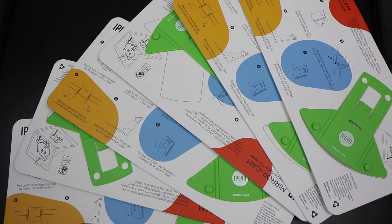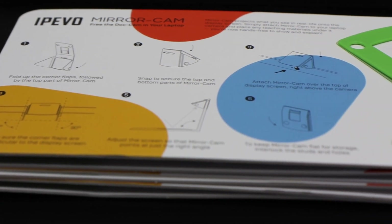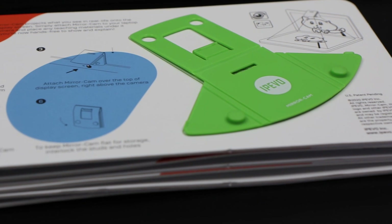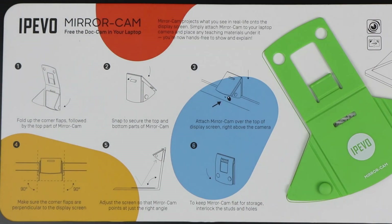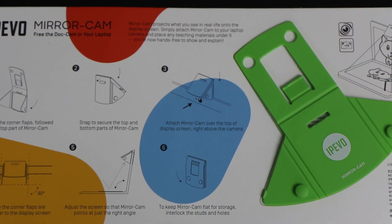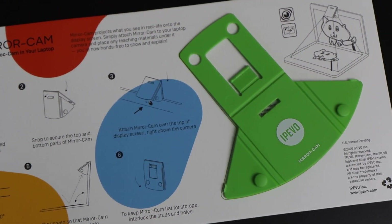It comes in this package — you get six of these in a pack. You've got the actual mirror cam itself attached to the package, and you've got some instructions that tell you exactly how to set it up. The instruction board also doubles as a whiteboard, which is ideal for using on the keyboard of the laptop. Whether it's a teacher or pupils using this, it's a great cheap option for converting a webcam into a document camera.